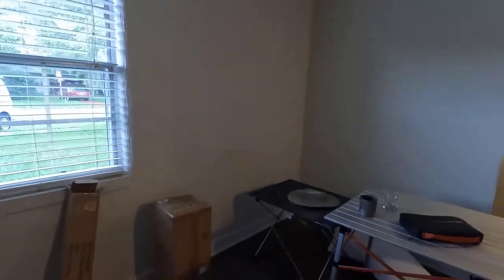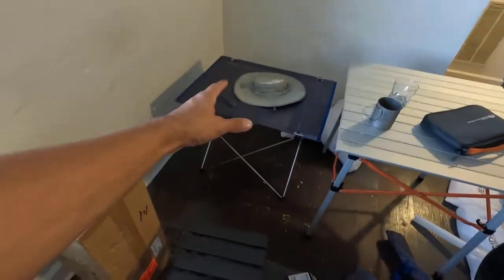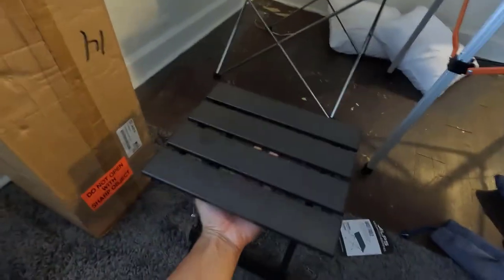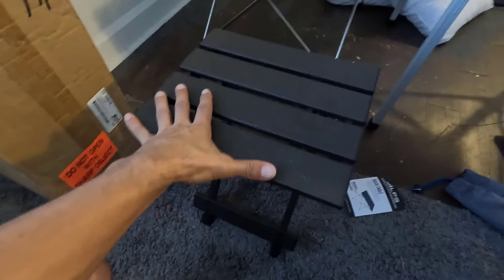Today we want to talk about tables. We got three tables here. This is actually my SUV slash car tent area. We got a big one, a medium, and a small. Now this one — very sturdy — this is from REI, but it's very small.